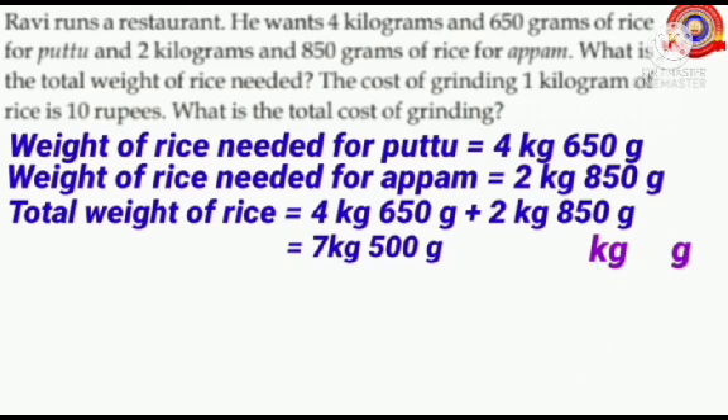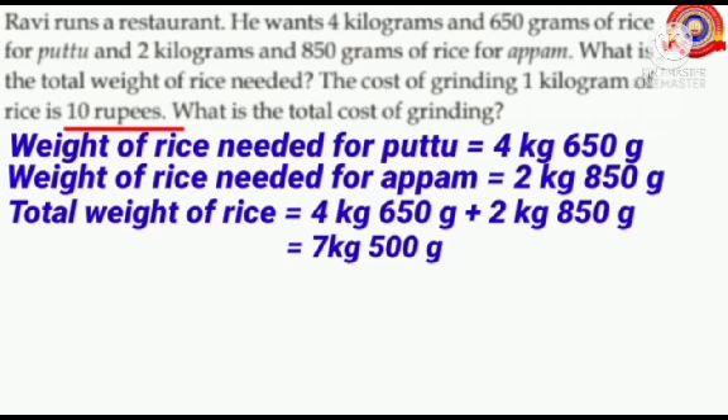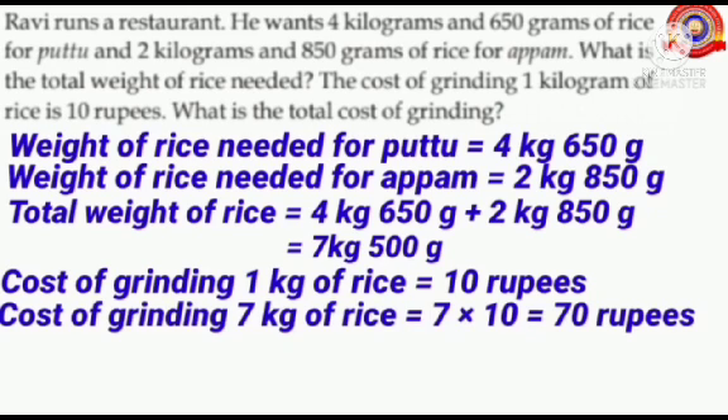Children, listen to the next question. The cost of grinding 1 kilogram of rice is 10 rupees. What is the total cost of grinding? What is the cost of grinding 1 kilogram of rice? Yes, 10 rupees. So cost of grinding 1 kilogram of rice equals 10 rupees. Here we have to grind 7 kilograms and 500 grams of rice. So how much is needed for grinding 7 kilograms of rice? Yes, 7 times 10 rupees. That is, cost of grinding 7 kilograms equals 7 into 10 equals 70 rupees.